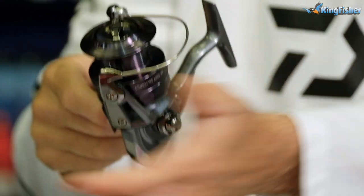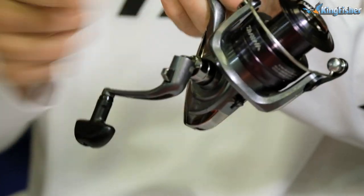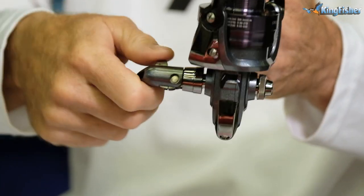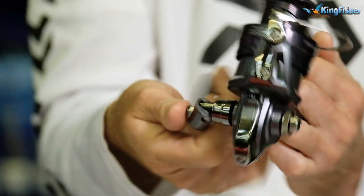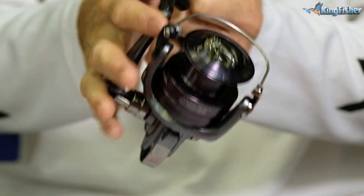Another nice feature on our bigger reels is the handle that basically packs away. So if you want to pack it away in the box after you've cleaned it, all you do is just push the button. There we go — easy storage.